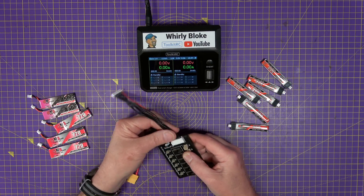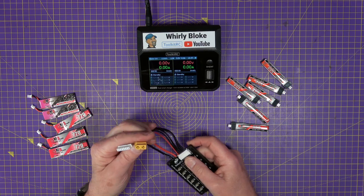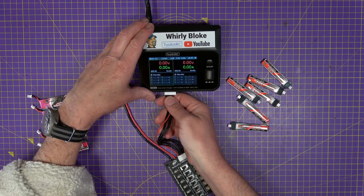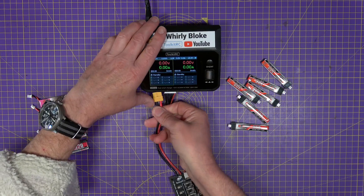The charge board has a 6S balance lead and an XT60 which you can plug straight into your balance charger, like so.